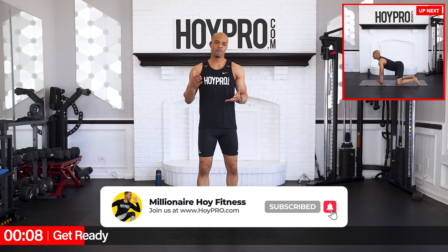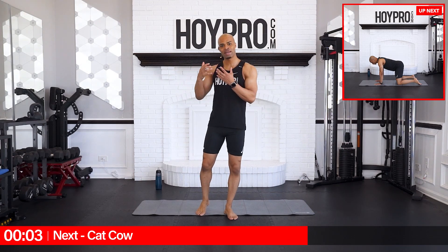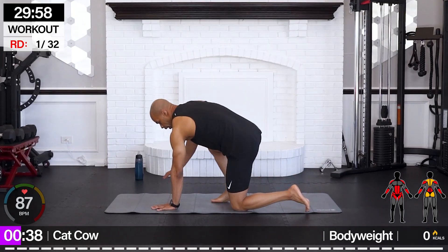As we get into this, pay very close attention to any weaknesses you may feel, and don't beat yourself up if you can't get everything perfect. We're just here to practice. Let's bring it down to the floor and we'll start off with cat-cow.